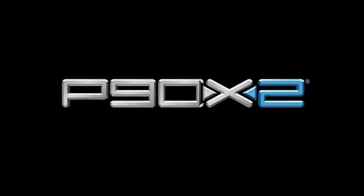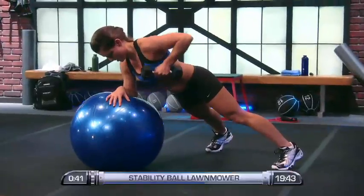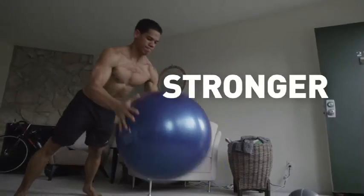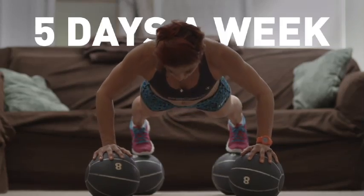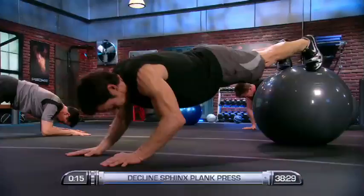P90X2 is the next phase of that fitness revolution. It's a completely new approach, just as groundbreaking as the original, but also fundamentally different. You'll still get in the best shape of your life, but you'll get stronger, look sexier, and get there even faster by working out only 5 days a week for less than an hour a day, doing routines unlike anything you've experienced at your local gym.